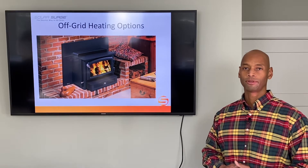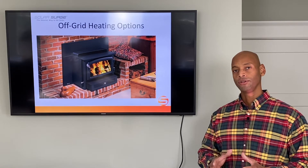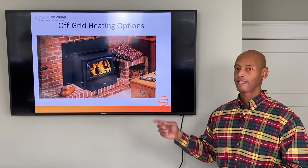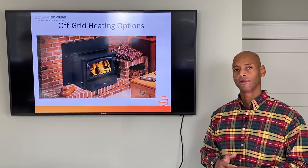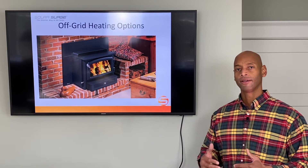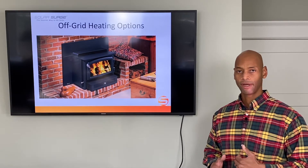When it comes to survival and prepping, it's always good to have multiple different methods that you can use to accomplish the task at hand. And when it comes to heating the home, one rule of thumb I always say: when you're planning to be able to run your home off the grid, you want to have at least one method of heating the home that does not require a large amount of electricity. Now most modern homes like mine here have an electric heat pump.